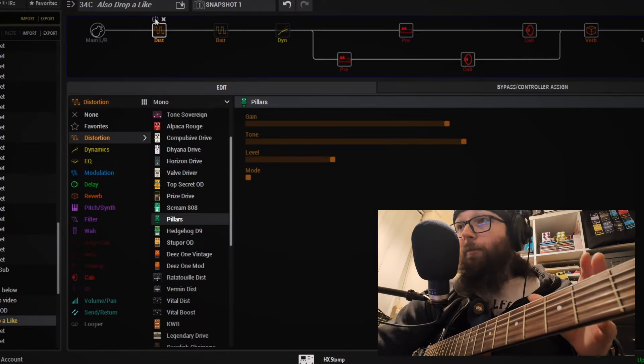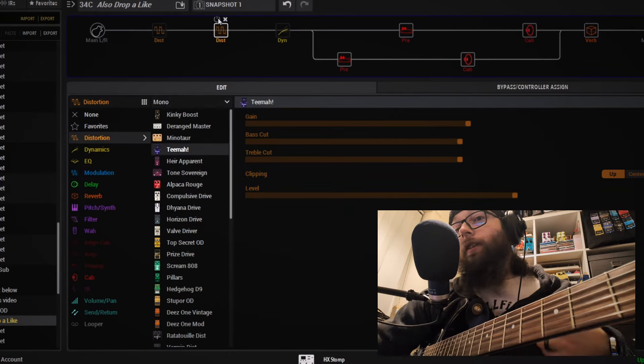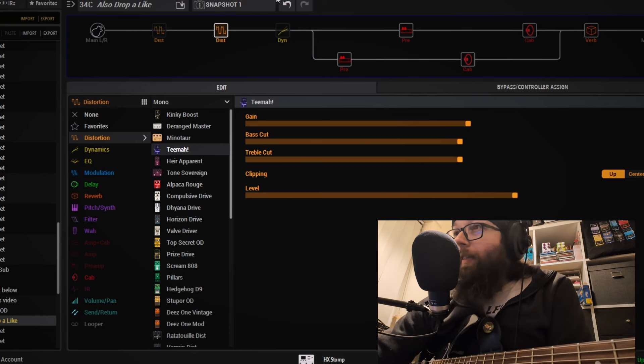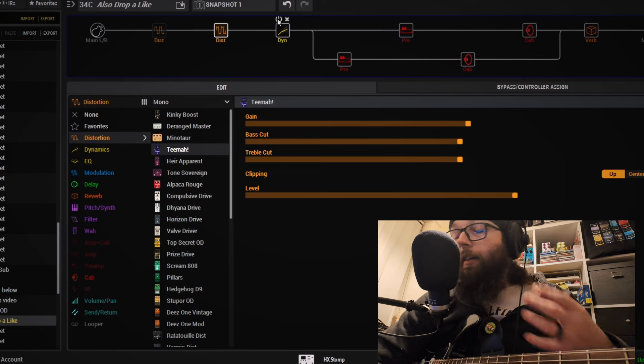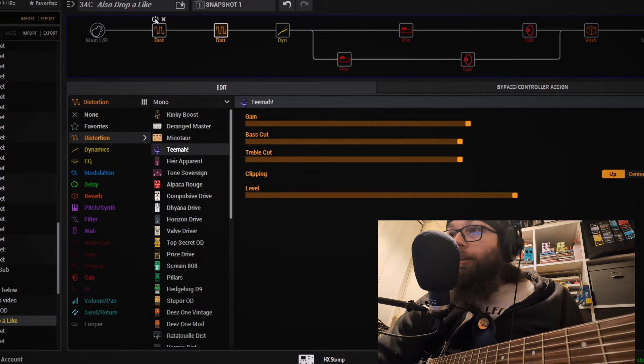We're starting to push that tone beyond crunch and into cooking amp territory. I also wanted to try something a little bit more neutral, so a Timmy-style bass pedal is great for that. However, it is now starting to get a little bit noisy — the Timmy model adds some background noise, and it doesn't help that I've got lots of computer equipment around me and single coils. So we're going to add a noise gate, and then stack the two drives together so we can get massive gain — pushing into 80s rock and metal territory.